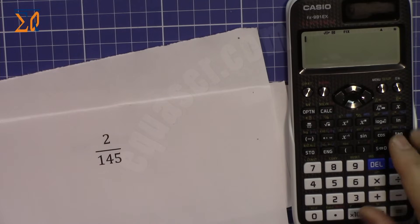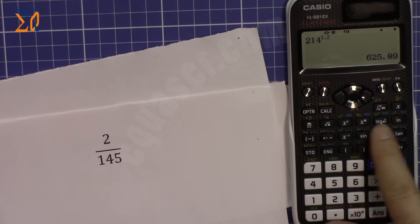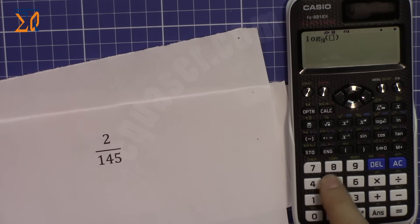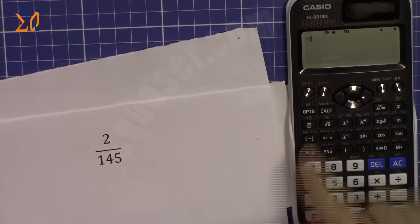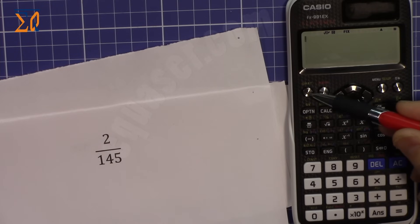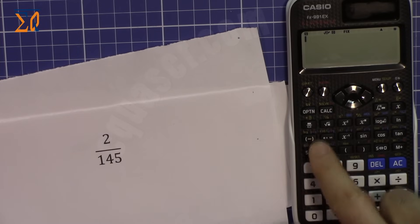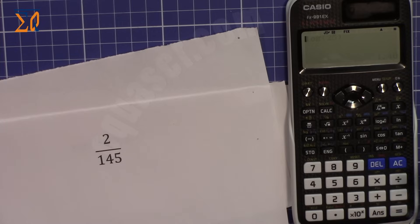Squaring a value is easy: after typing a number, press the x² button — no shift needed. To raise a number to any power, use the exponent button at the top. For log base 10, press the log button. For log of a different base, such as log base 5 of 35, press log, then enter 5 as the base, arrow over, and enter 35. Each button has two or three functions — yellow/gold labels are accessed with Shift.